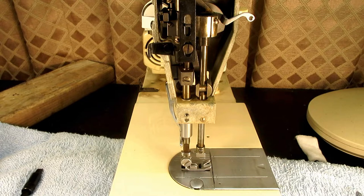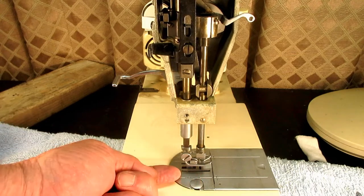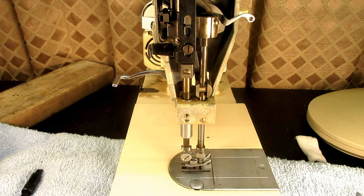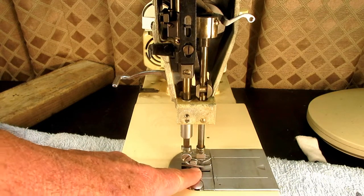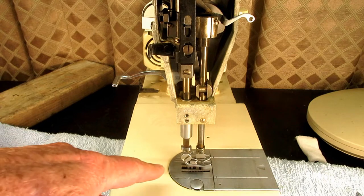The first thing we want to look at is the height of the presser bar — that means the distance above the needle plate to the bottom of the presser foot. That would be the same for any presser foot you put on there: the multipurpose zigzag foot, a straight stitch foot, or a binder foot. Singer says that height is 0.290 to 0.300 inches, or about 7.36 to 7.60 millimeters.